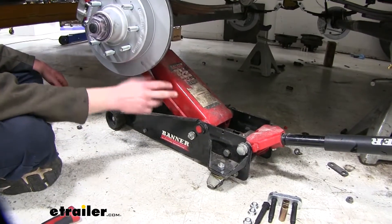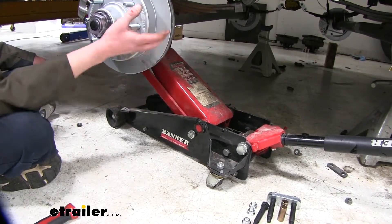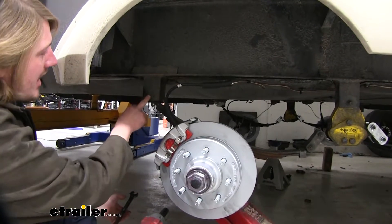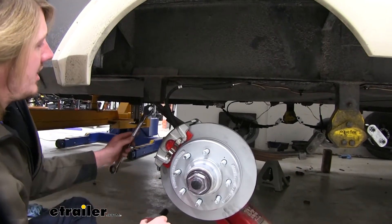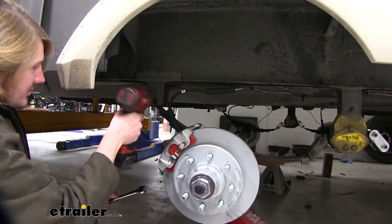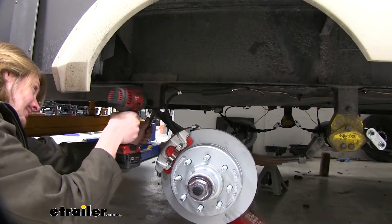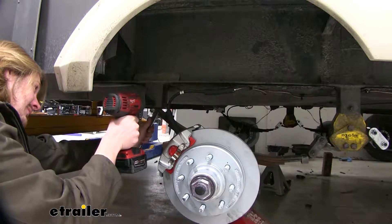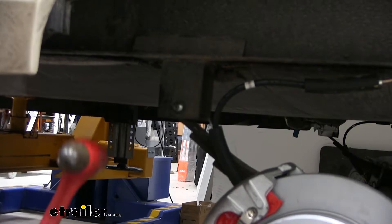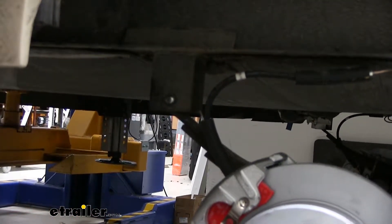You want to begin by supporting your axle with a floor jack. This way you don't have to worry about it dropping down, and you can also use the floor jack to adjust the level up and down to make it easier to install and remove the hardware. We'll begin our installation at the back by removing the bolt at the rear of our leaf spring, using an 18mm socket and a 21mm wrench. Now we can tap our bolt out. We've got a new bolt, so we don't need to worry about damaging our old hardware. Sometimes you need to lift up on the axle a little to assist getting it out.